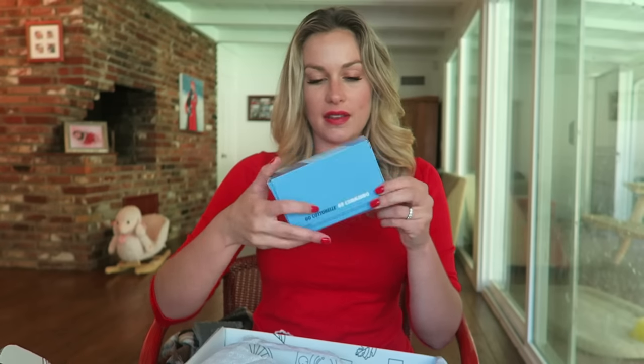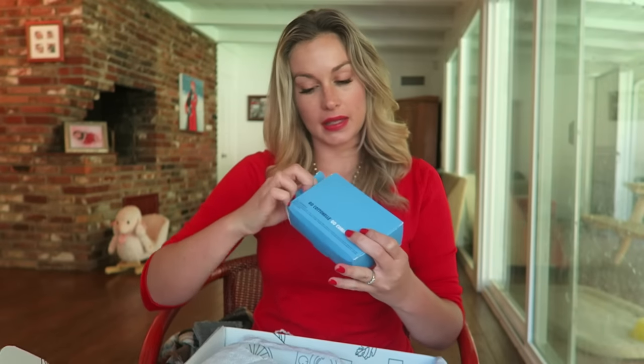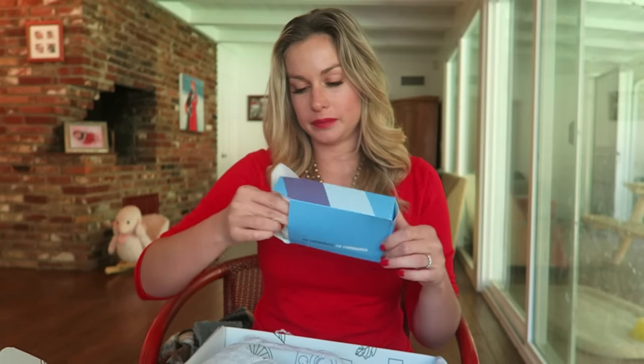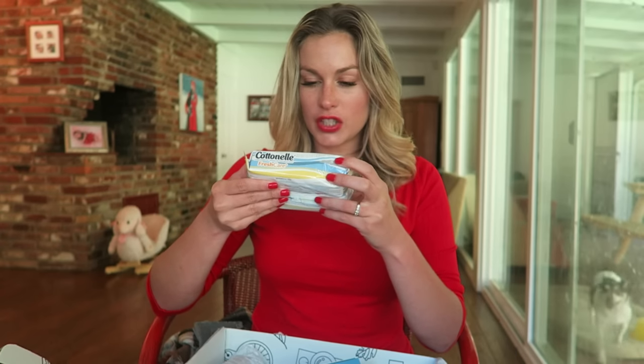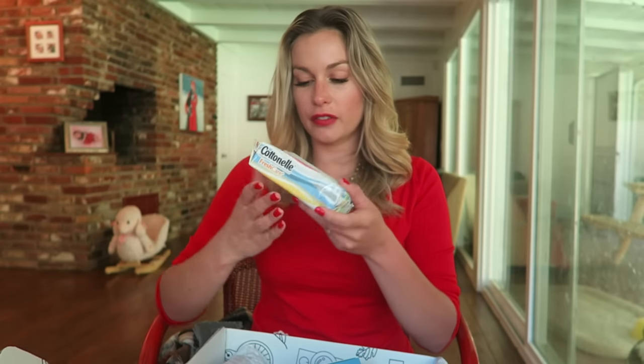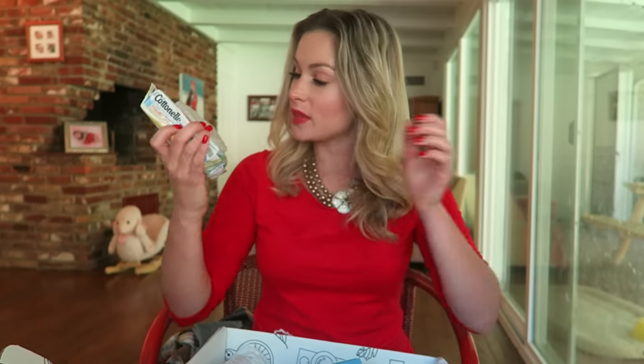And we got Cotton-L flushable cleansing cloths for FabFitFun. So when you take a shower — got some wipes. Flushable cleansing cloths — perfect. I'll put that in the bathroom.